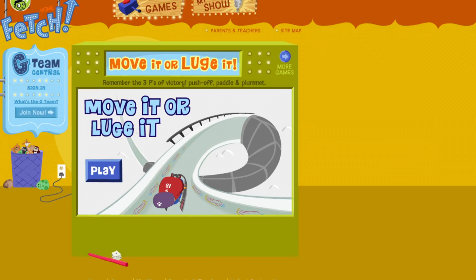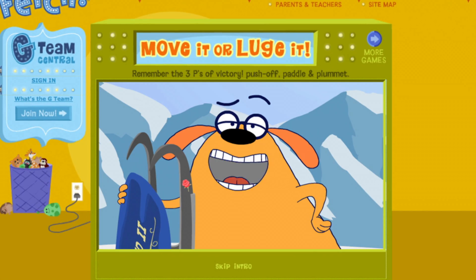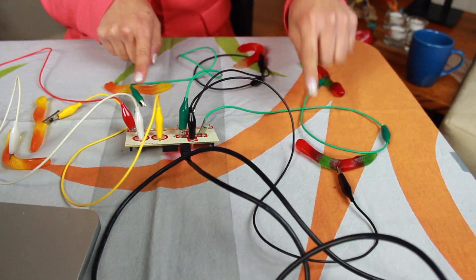Now, I'm going to use Gummy Worms as my conductor. I'm going to play this fetch game, move it or lose it. Hey there, sports fans! But instead of using the keyboard, I'm going to use my Gummy.